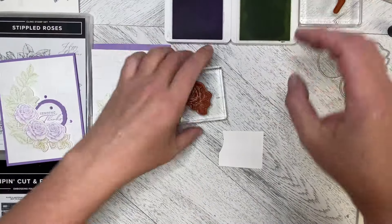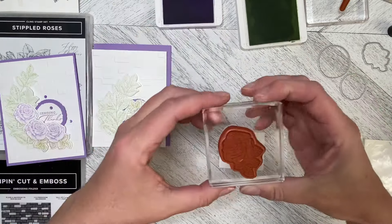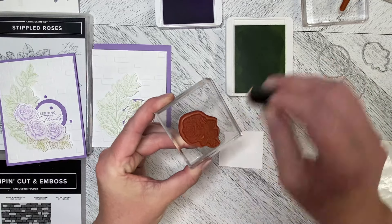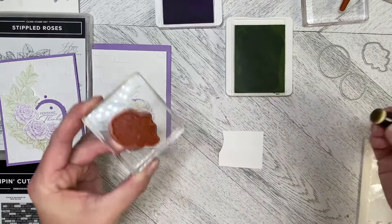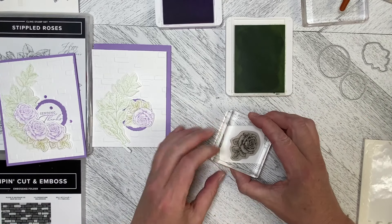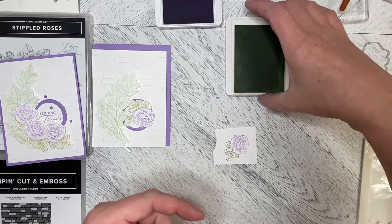What I need to do is ink up my stamp, then take my sponge dauber into the Soft Seafoam and just dab it on the leaves. It won't completely make them Soft Seafoam but it definitely makes them green. Then I stamp it down and I have a Highland Heather rose with green leaves.